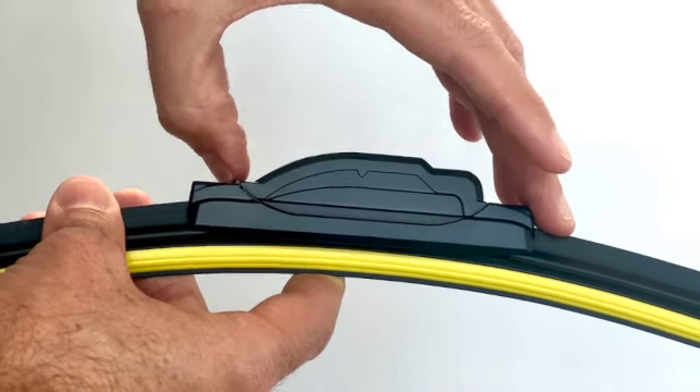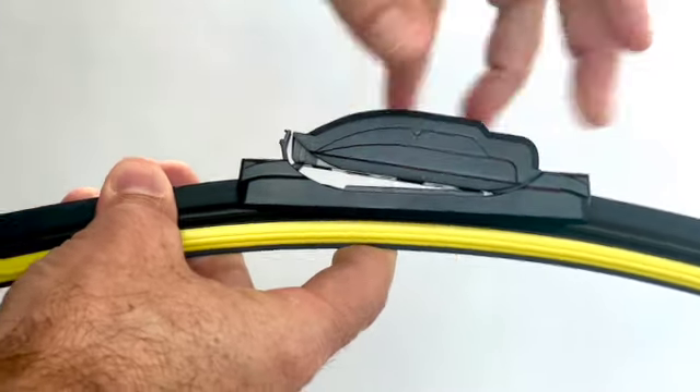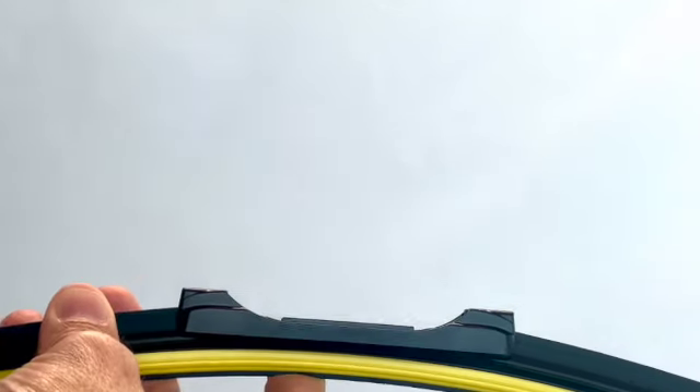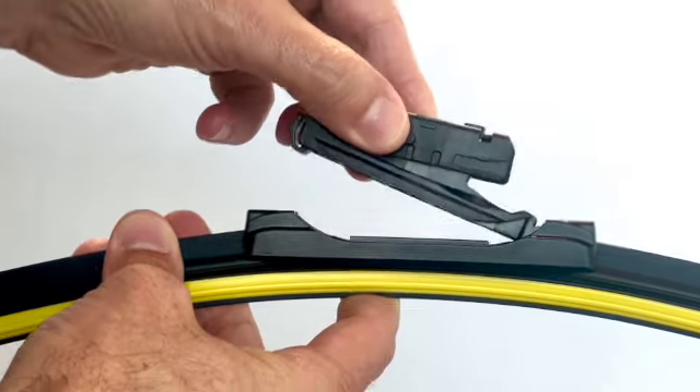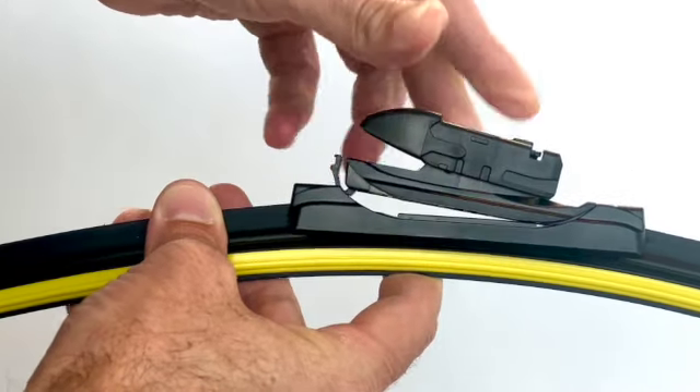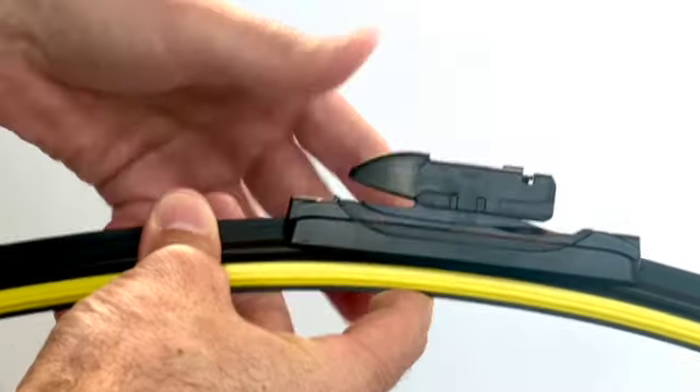To remove the current adapter, push the clip at the front and you'll be able to lift the adapter away. The B7 adapter needs to be fitted the same way round. Place the back end in first and push the front down until it clips into place.